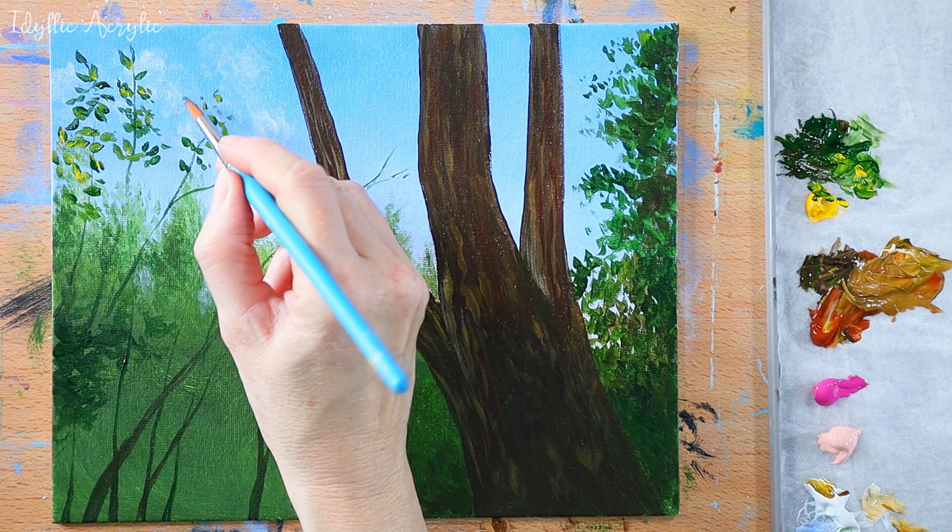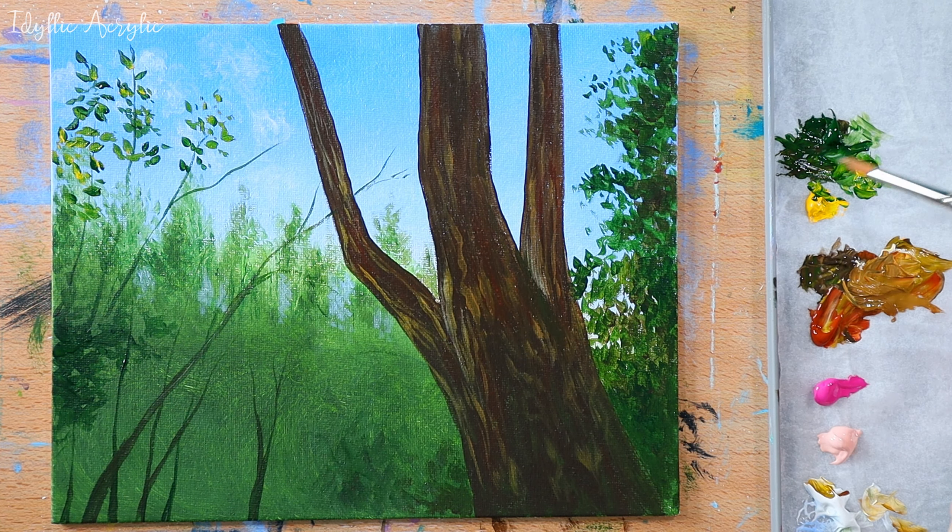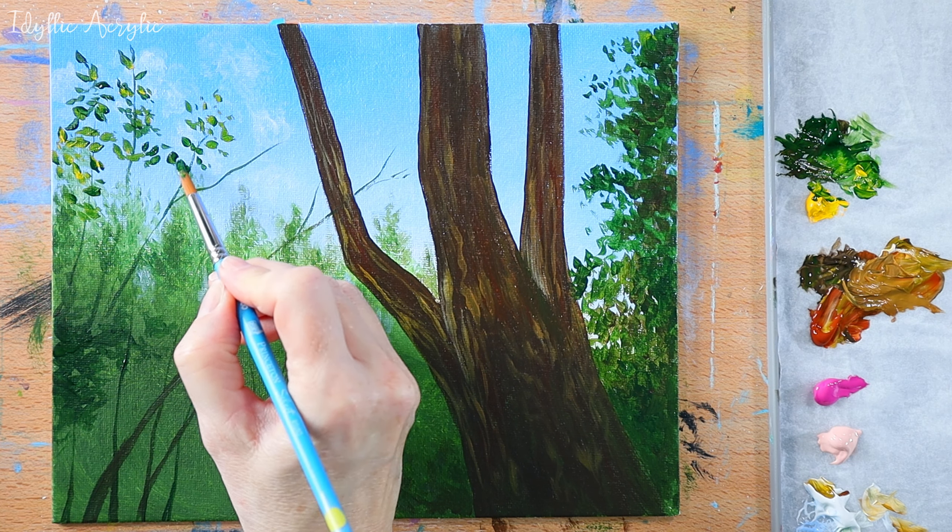I've added a little yellow to the brush as well as my hooker's green, and I'm just letting those two colours blend together on the canvas.